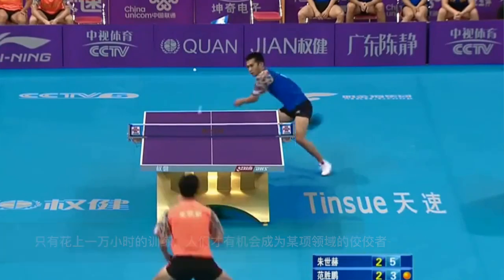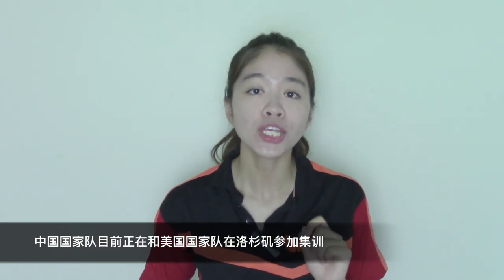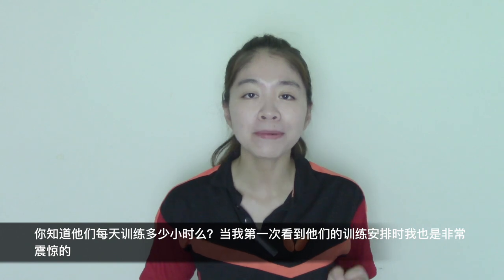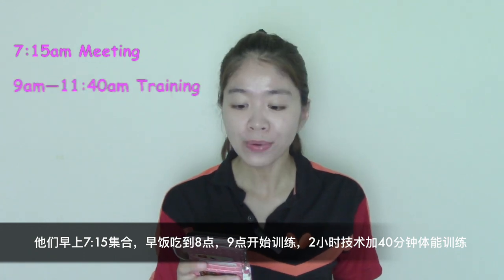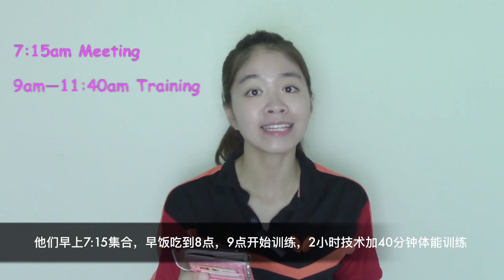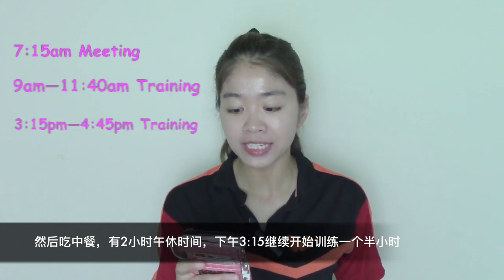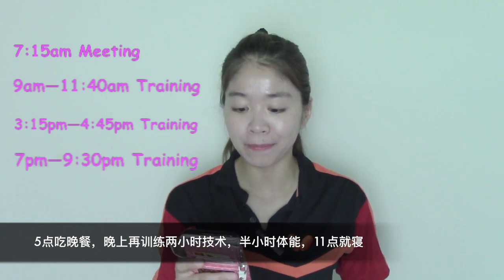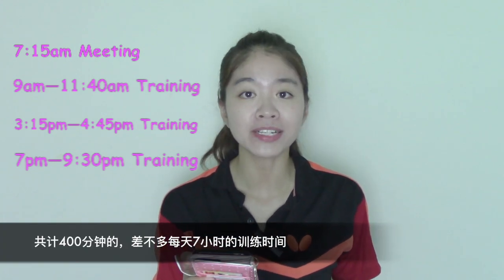There is one saying that it takes 10,000 hours before one can truly be an expert in a field. The Chinese national team is training with the USA national team in Los Angeles right now. Do you know how many hours they train per day? I was completely shocked when I first saw their training schedule. They first meet at 7:15 a.m., have breakfast until 8:00, start training from 9:00 a.m. — 2 hours technical training plus 40 minutes physical training in the morning. Then they have lunch and take a 2-hour break. Back to training for 1.5 hours at 3:15 p.m., have dinner at 5:00 p.m., and take 2 more hours of technical training at 7:00 p.m. And go to bed at 11:00 p.m. That's totally 400 minutes — almost 7 hours of training per day.